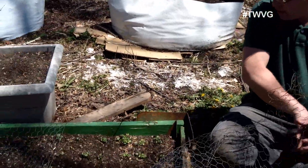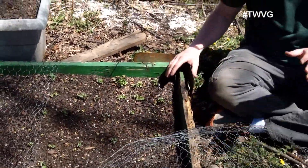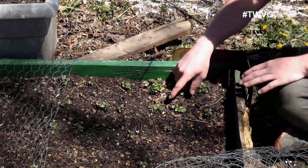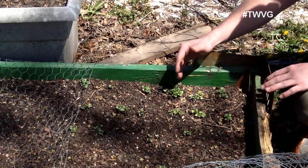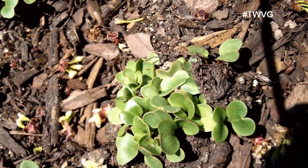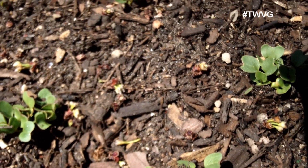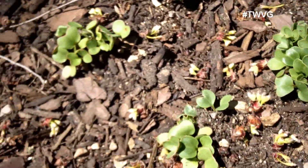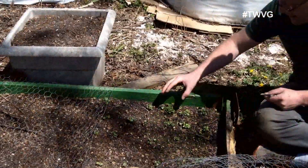This is the case with our radishes. I've covered this bed with chicken wire to prevent birds and other animals from getting in. These radishes were old seed and I planted multiple seeds per spacing to get a germination, and fortunately — or unfortunately — they all germinated, so I know that pack of old seeds is very good. So now we have to thin these out, otherwise we're not going to get any bulbing of the radishes at all.